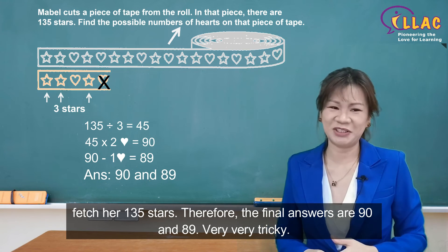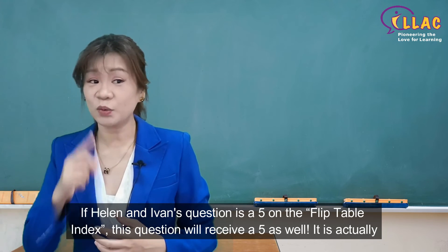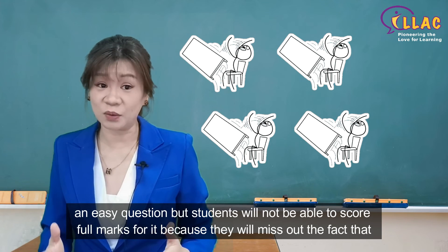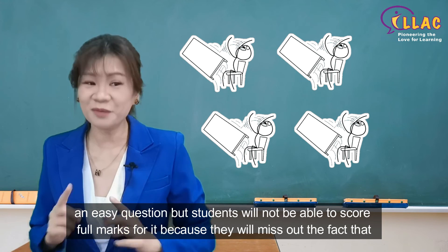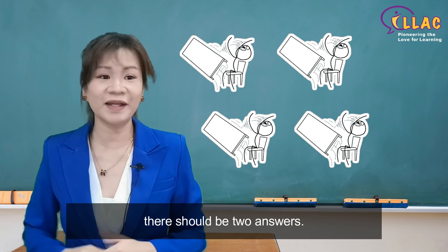Very, very tricky. If Helen and Ivan's question is a 5 on the difficulty index, this question will receive a 5 as well. It is actually an easy question, but students will not be able to score full marks for it because they will miss out the fact that there should be 2 answers.